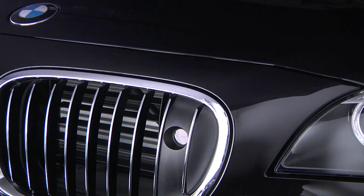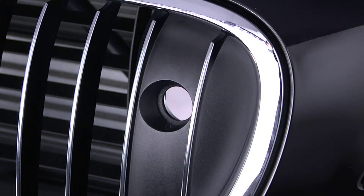Your BMW's night vision camera is located on the driver's side of the front grille. To ensure the best possible performance of the system, make sure that this area is clear of obstructions and that the camera is not dirty or damaged.